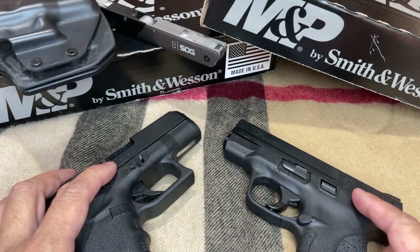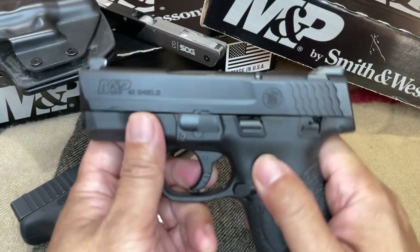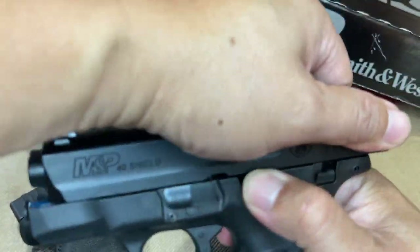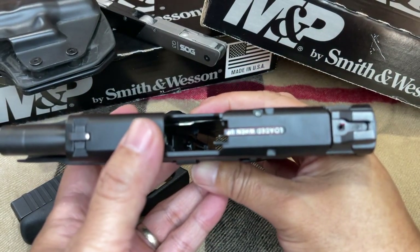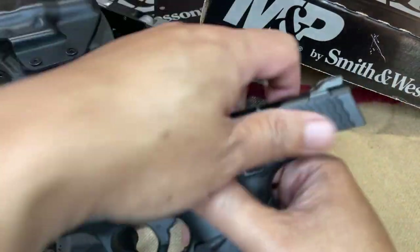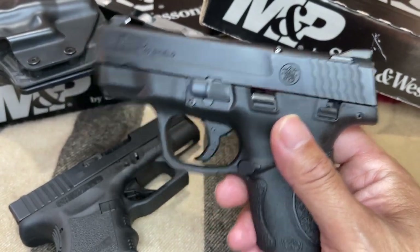Let us make sure that both guns are clear and safe. Let's pick up the M&P Shield 40. Let's lock the slide back to the rear. Let's physically and visually check the chamber. No rounds in the chamber, no magazine inserted. The bolt face is clear. No magazine inserted. Cycle, cycle, cycle. This gun is clear.